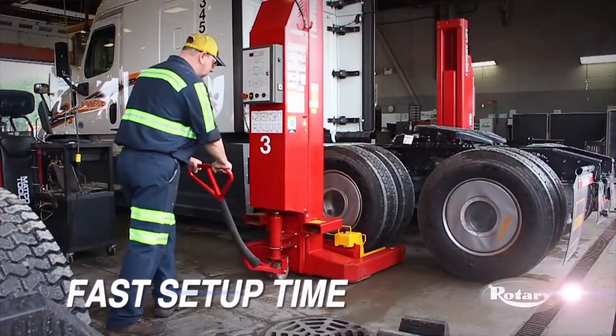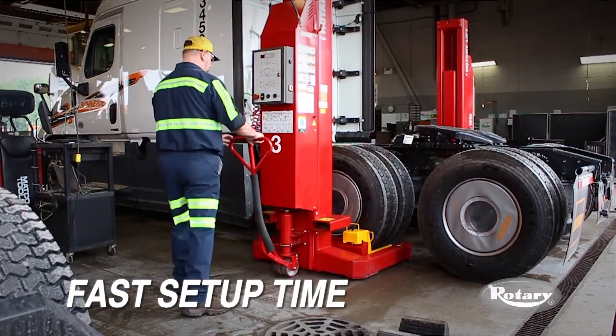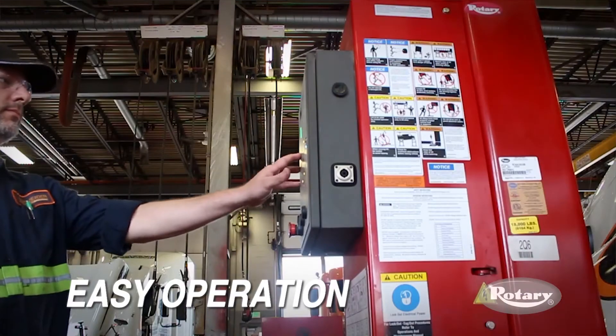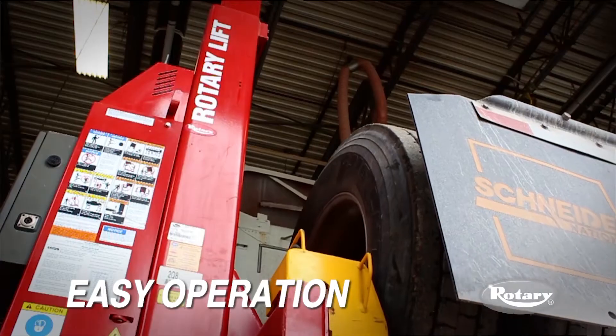It takes maybe five minutes to start raising the truck up in the air. You just position the jacks up against the tires, turn the switches on, set the indicator for which posts you want, lock them all in, and raise them up from any post.